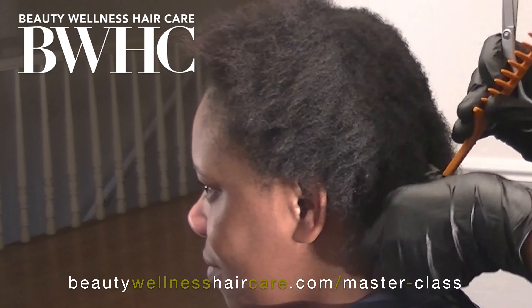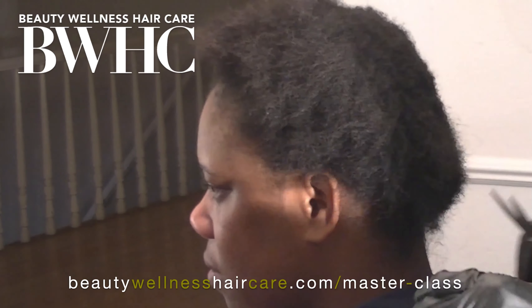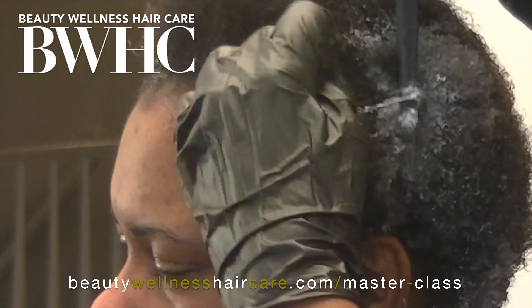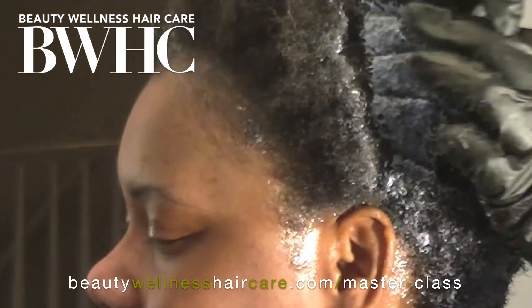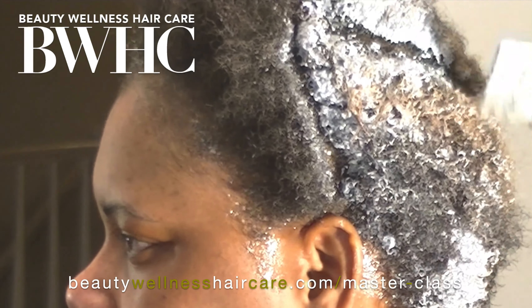What you see me doing right here is going in and trimming off the relaxed hair — the devitalized ends. Underneath all of the relaxer damage, she really has a beautiful coil pattern.